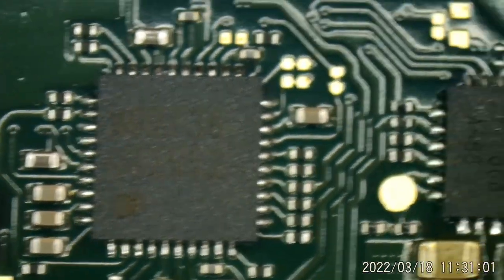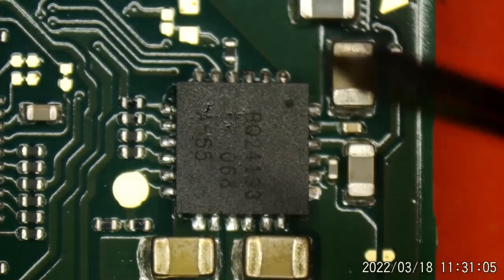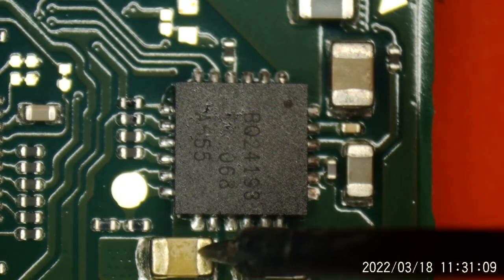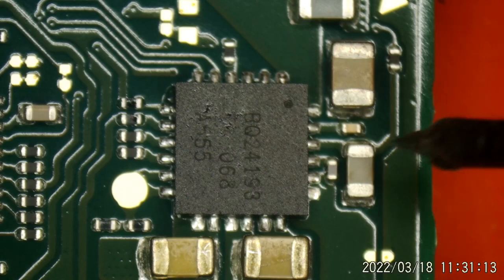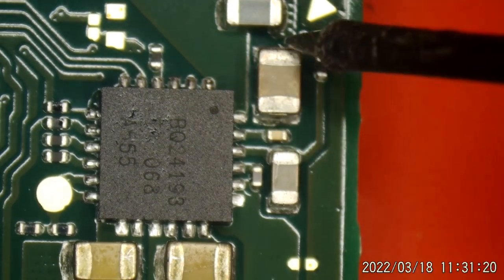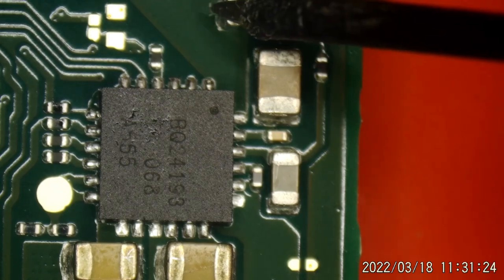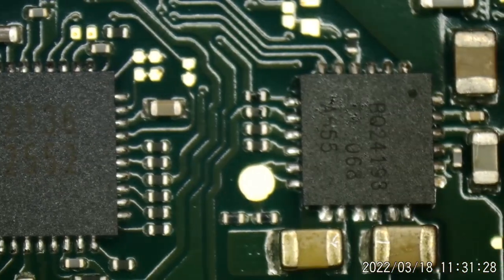Let's go over to this BQ chip. Ground. Ground — not grounded there. That's not ground. That is. I'll put it over here. Only one side is connected to ground. That's good. That looks really good.